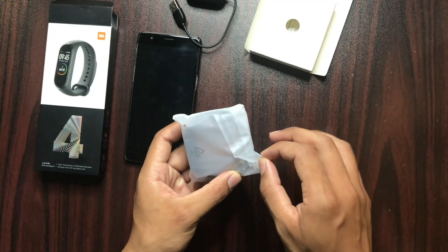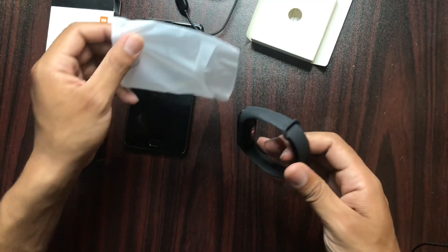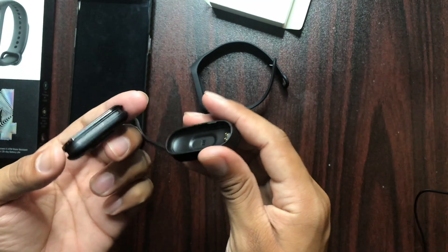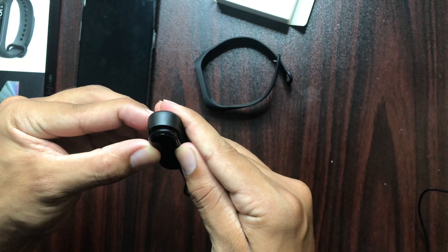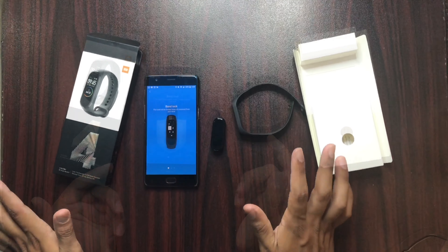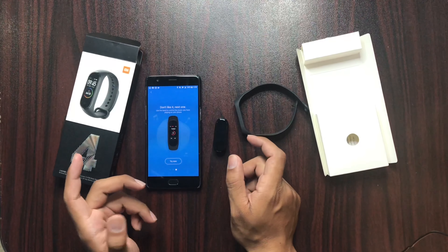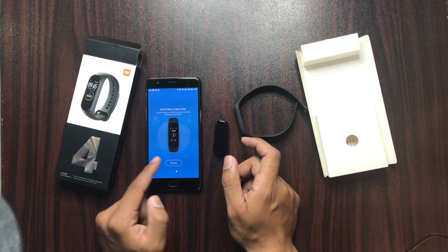Let's open it. We can see the watch from it. After opening it, we can charge it like this. After charging, we will configure it. You can also do it on iPhone and Android. I'm trying it on Android.